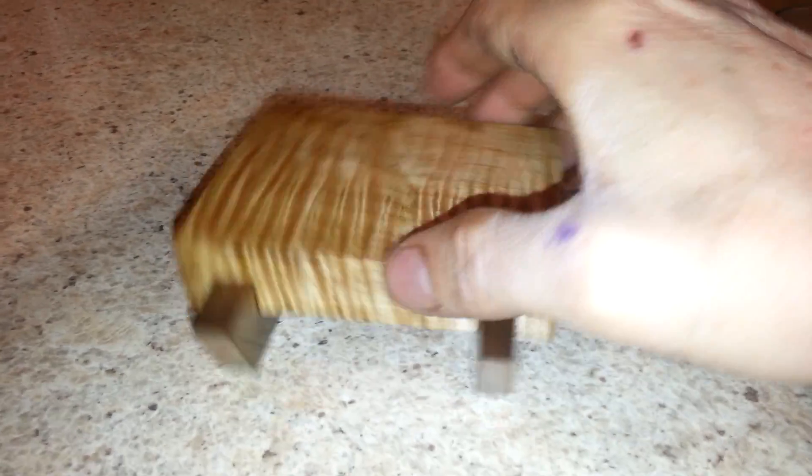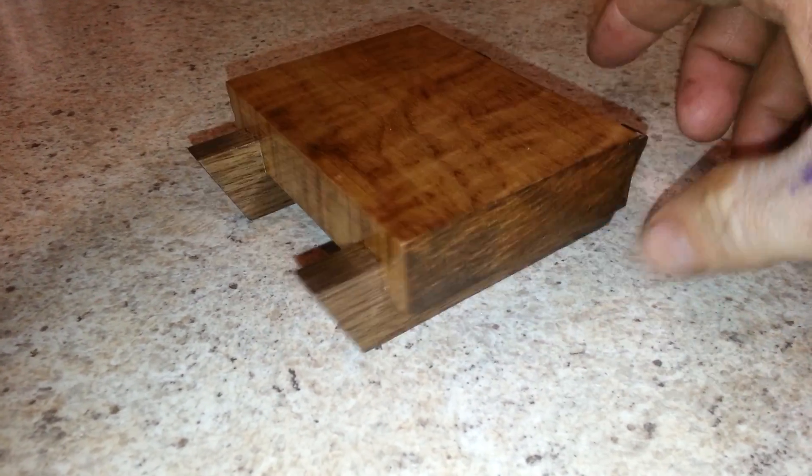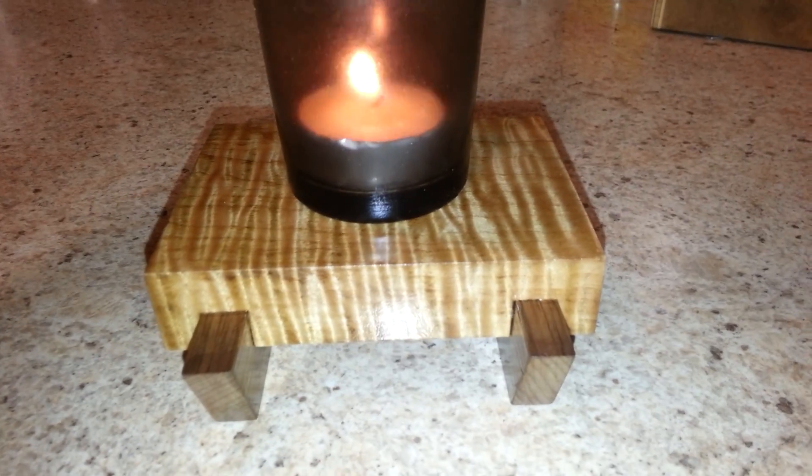I've been getting kind of bored, but fun little projects are a good way to use up scrap. This tiger stripe maple is getting hard for me to find, so I save all my scraps. Anyway, just thought I'd show you guys that.